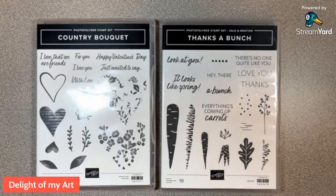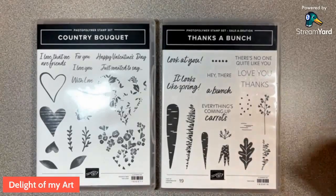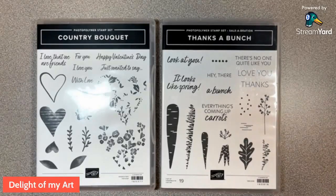Hey guys, it's Deb Joyce Meek from Delight of My Art. Thank you so much for joining me today. I was having a little bit of technical difficulties — I can't get my face camera to work today, so rather than make you wait any longer, we'll just have the desktop. Let me know you're here in the comments whether you're live or watching the replay. Don't forget to subscribe to my YouTube channel and follow and like my Facebook page, Delight of My Art. I also have tutorials via email and mystery stamping, both weekly, in the Facebook group Stamp with Delight.